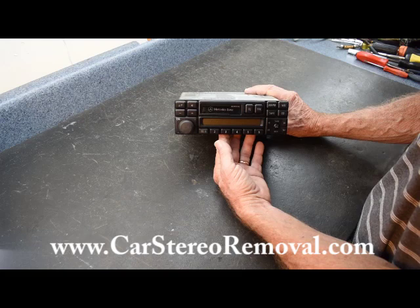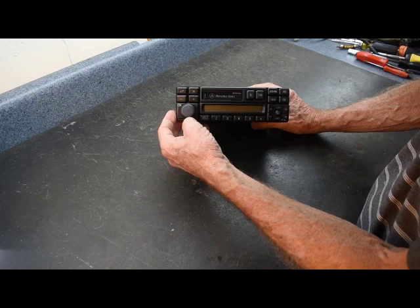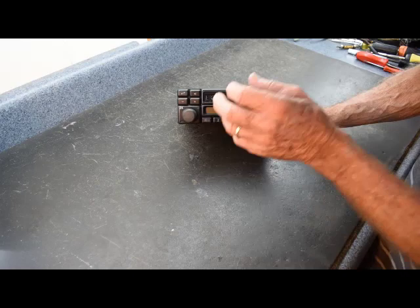We've seen quite a few things with this radio: no power or intermittent power, the radio continues to ask for the code, the volume control gets erratic and doesn't work properly, broken buttons, and audio out of the stereo — snap, pop, static — and the backlights may not work as well.